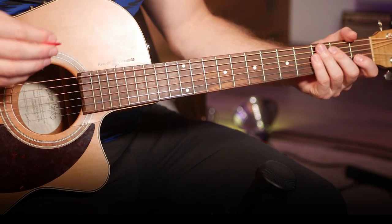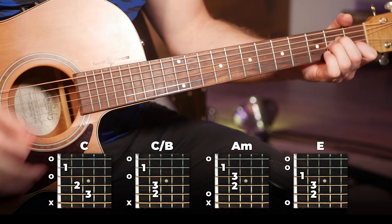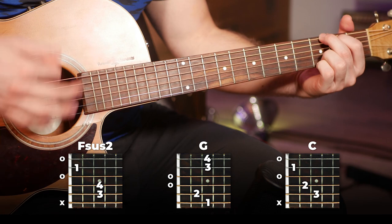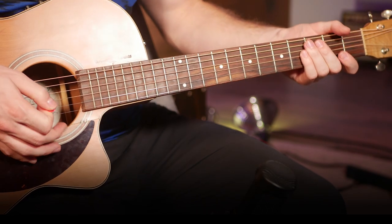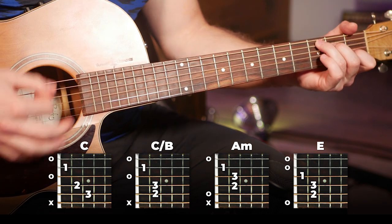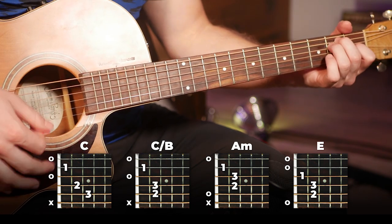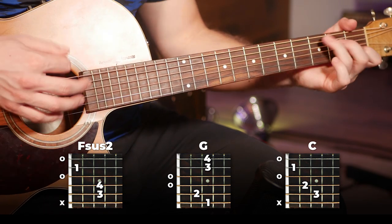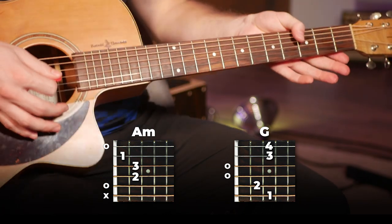But with that being said, here's the full section. And there's the full section for you — played once more a little slower so you can follow along. And there you go, there's that full section.